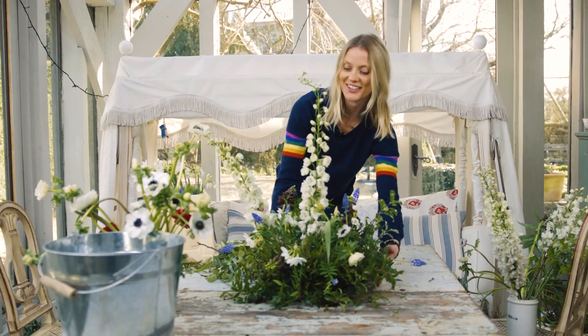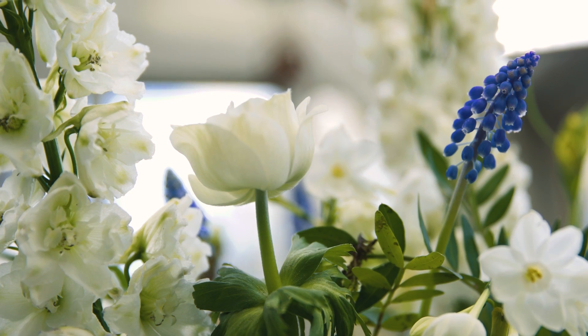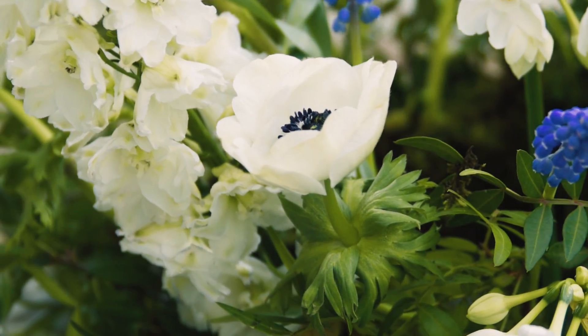And it really looks like a growing garden, which I love.